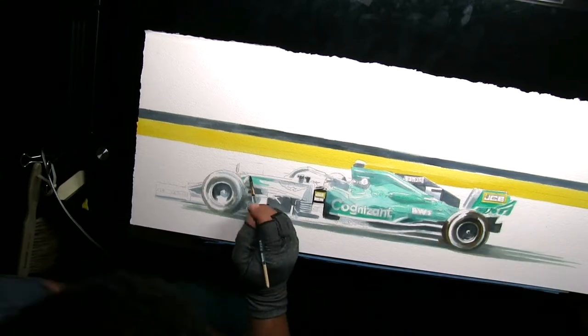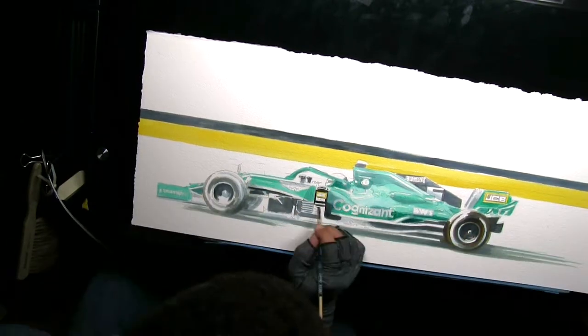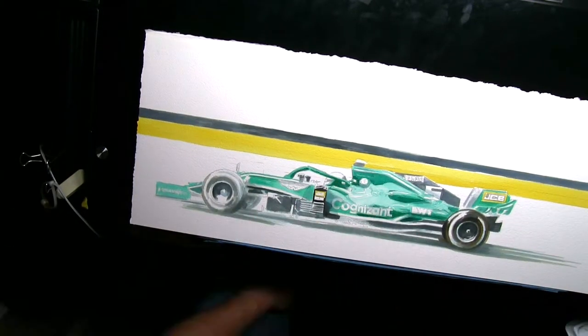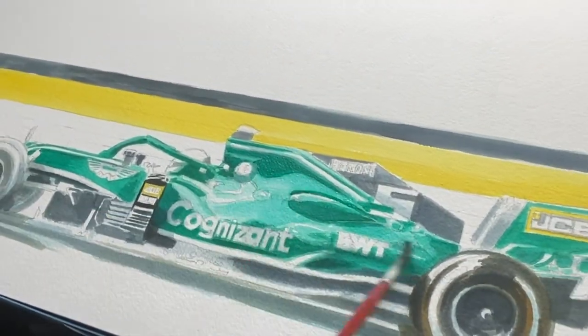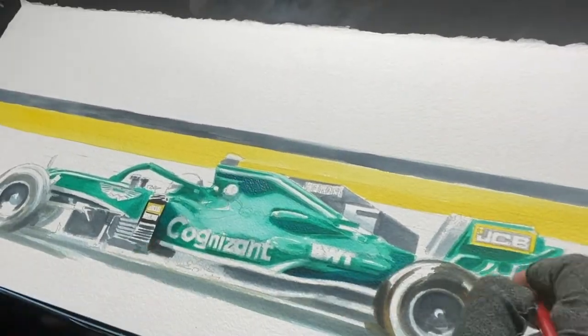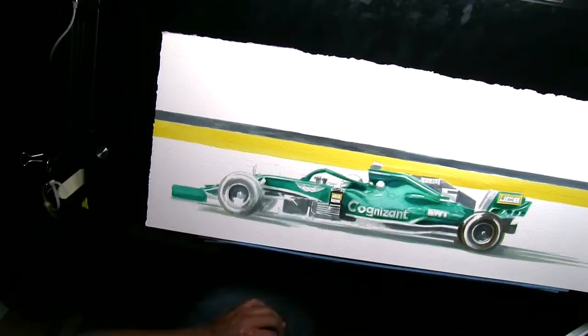The emerald of this year's Aston Martin is, from what I can see, just gorgeous. It's nice and deep, and I wanted to make sure that I got that contrast of the dark greens versus the light greens — not necessarily white, but I wanted them to push and pull off of each other.